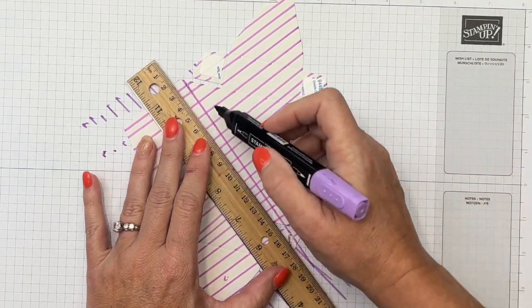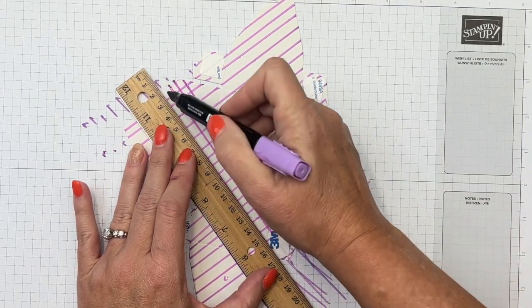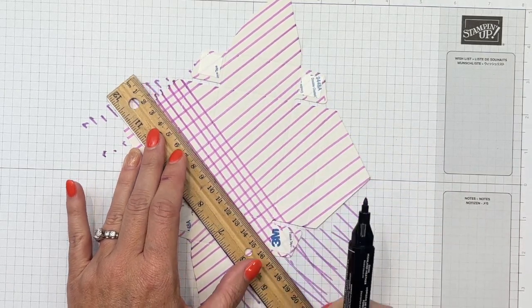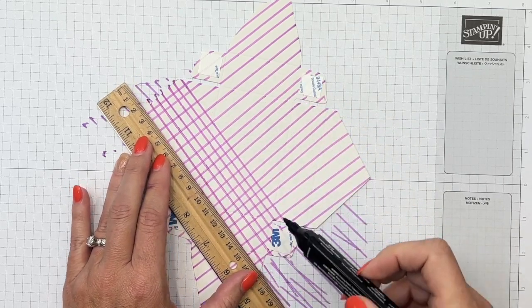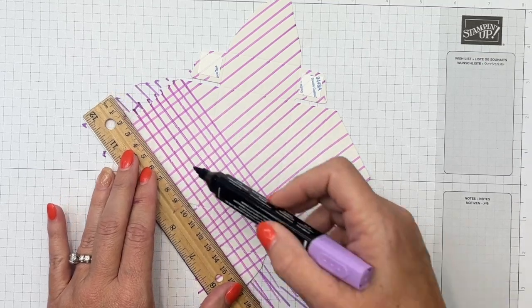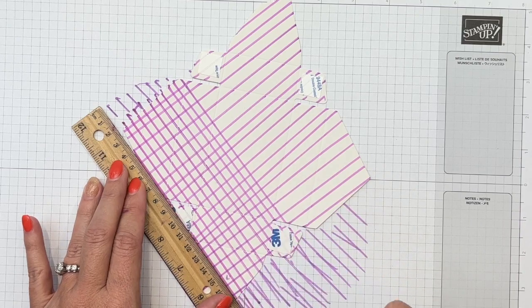I got this idea from a friend of mine who works at Stampin' Up. She made one of these boxes doing this exact same thing with Pumpkin Pie — Cindy Schuster. So Cindy, thanks for the idea, I loved it and couldn't wait to try it myself.